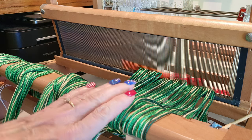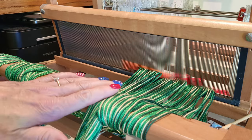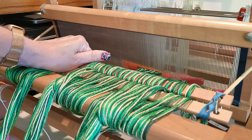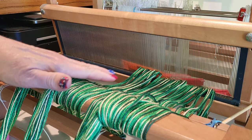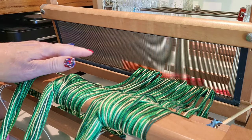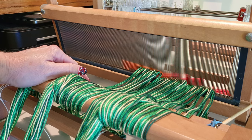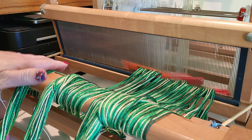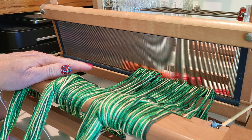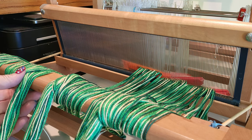We have the warp wound around my front beam. I have put my cross in my lease sticks and I've started slaying my reed. This is a 12-dent reed, going to be slayed at 24 ends per inch, and I have about half of it slayed — so we're going to slay two ends per dent.